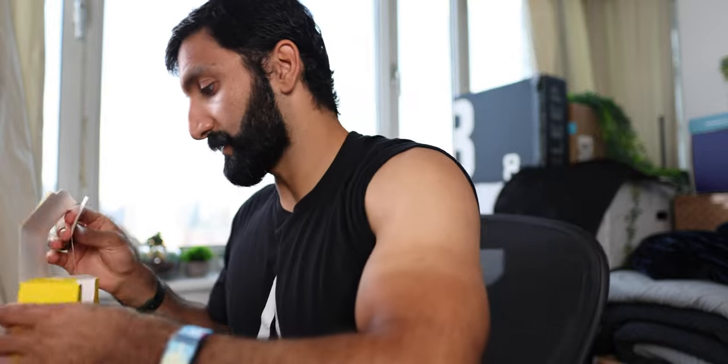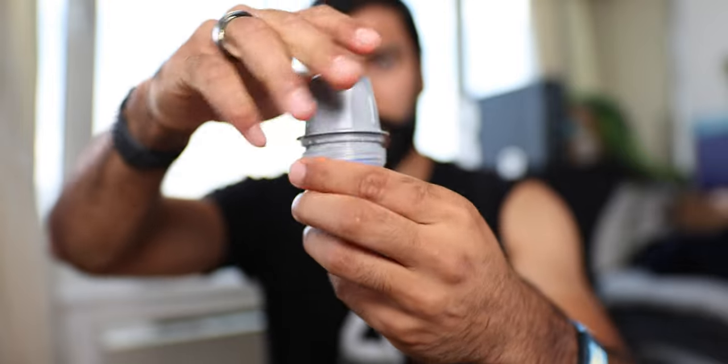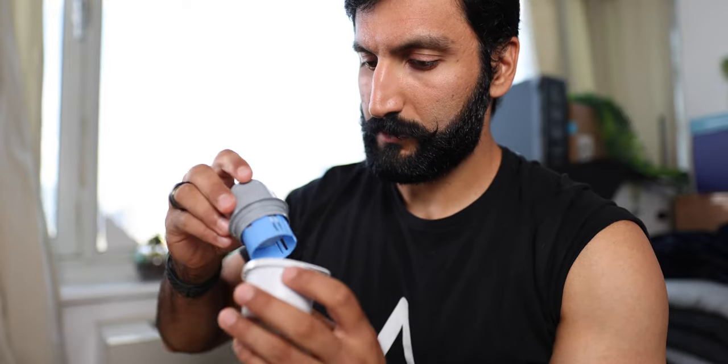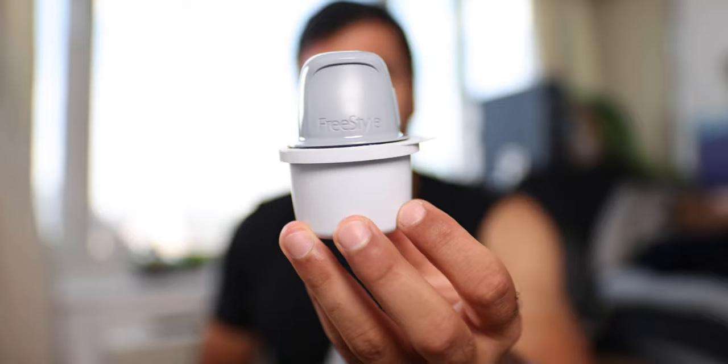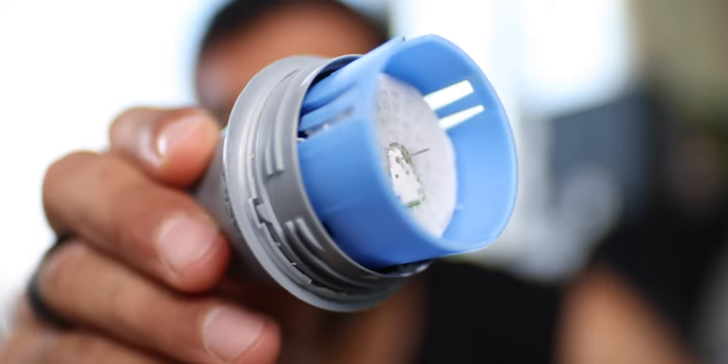That's pretty much everything you get in the box. This is the installation device. We'll just open it up, take the bottom, put it on the table — that denotes it's all the way in. And now you can see the needle. Look at that needle right there.